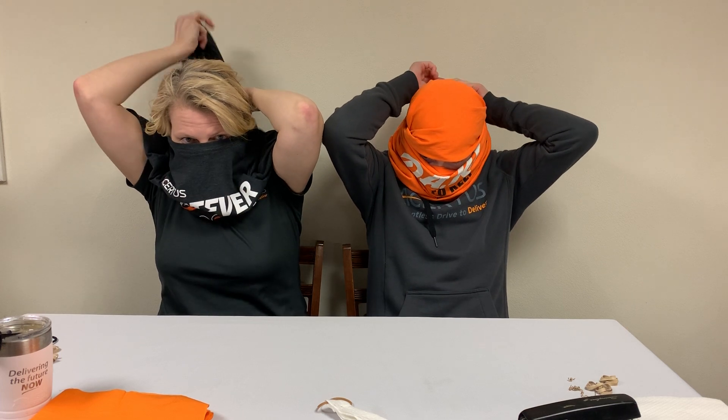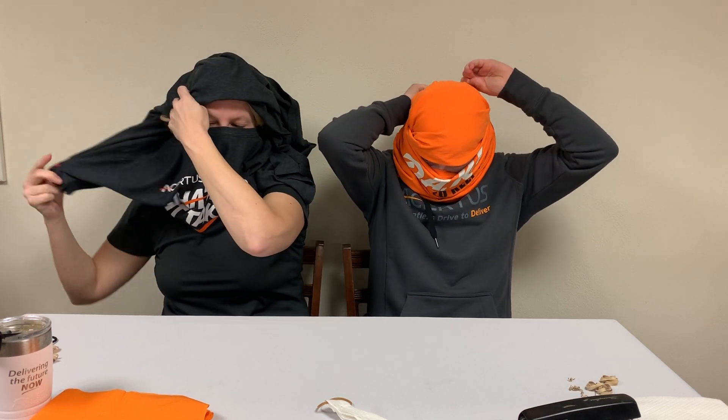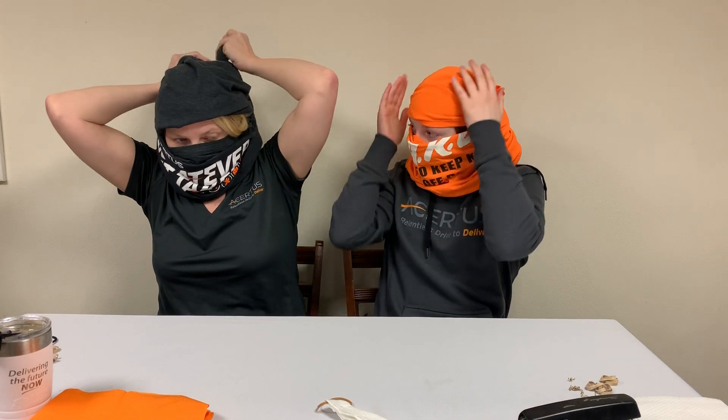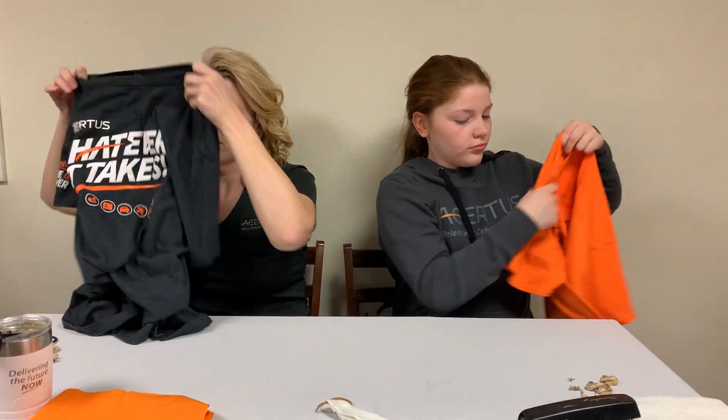Reach back, get the back of the t-shirt and pull it to the front. Now you're going to take your sleeves and tie them in the back. This takes a little bit to get used to and you just tie it as tight or as loose as you would like it. You can also take the top off and it just be from your nose down. After you've worn this, take it off when you get home, wash it, then it's ready to go again.